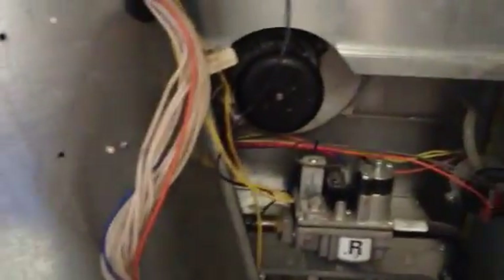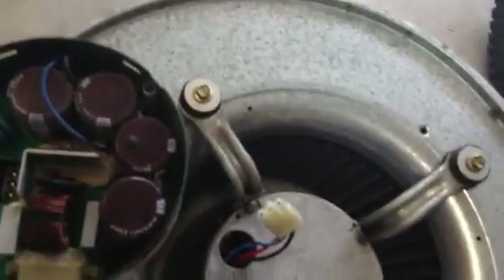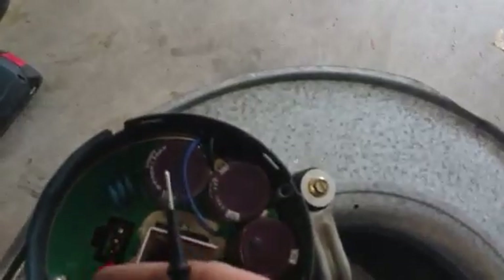Basically, if your fan doesn't come on then you know there's something wrong with either the fan or the actual module. So if we're going to test the module, we want to make sure that we're getting the proper ohms readings across each of the three terminals, because it's kind of like a three-phase motor — that's the way it's been described to me anyway.